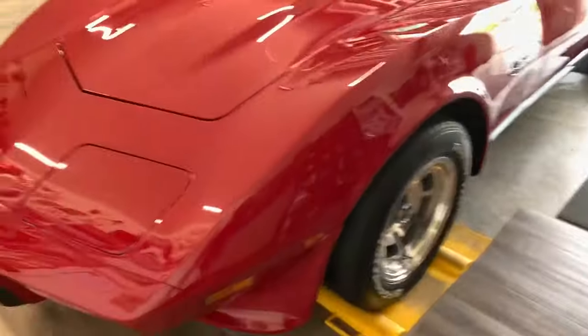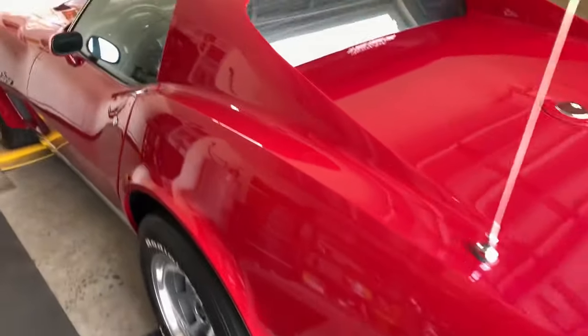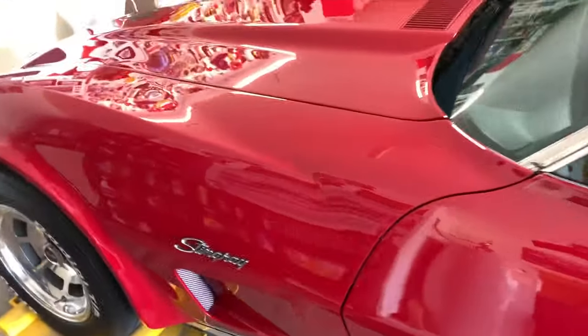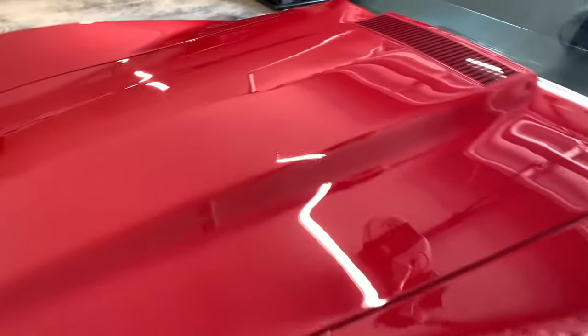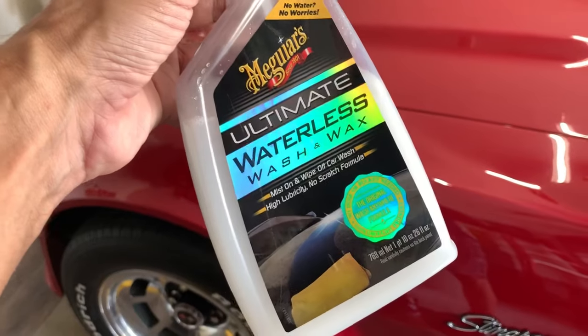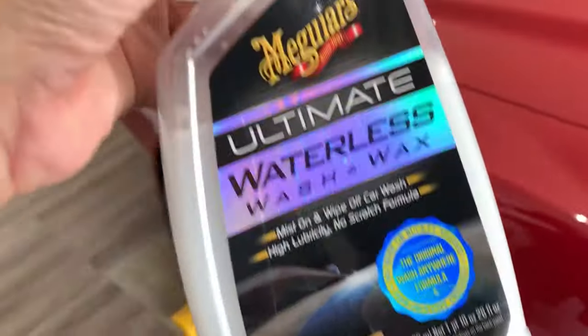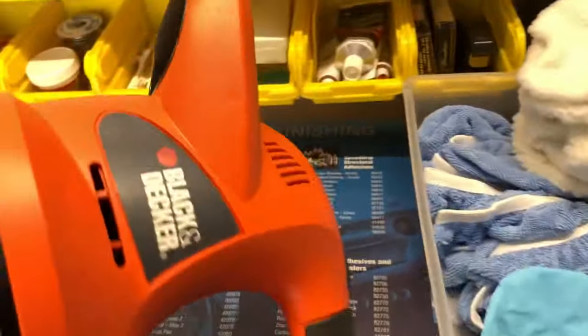Hey guys, greetings. I just gave the Corvette a waterless wash and I'm telling you, I love that stuff. It makes things so much easier and faster. The car's always in the garage so there's no real concern there, and as you can probably tell the paint is in pretty good shape. It smells so good. If you want to give it a shot, you can find that pretty much anywhere.